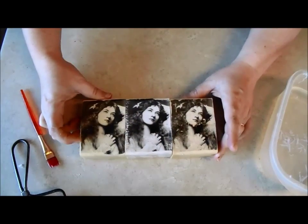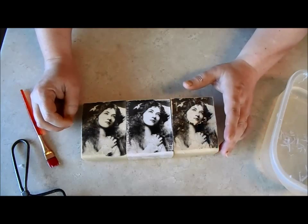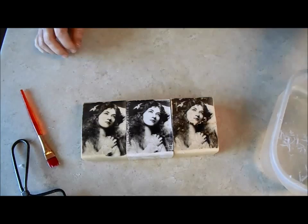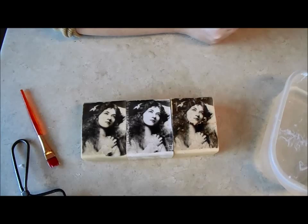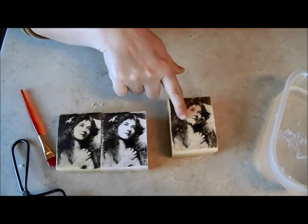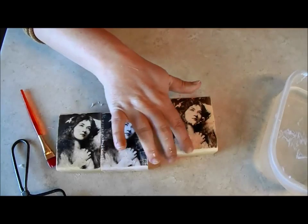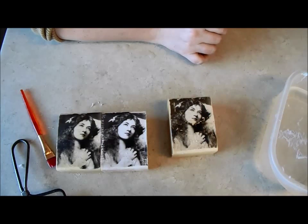That's really it. My suggestion is just go out and buy some gel medium — it doesn't have to be Golden, just any gel medium from your local art or craft store. Give it a try. And if you can't find gel medium, go ahead and give regular Mod Podge a try. Your image may be a little more distressed and you might have to be more gentle rubbing off the paper, but you've got a transfer. So give it a try and do some experimenting.